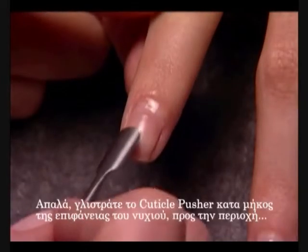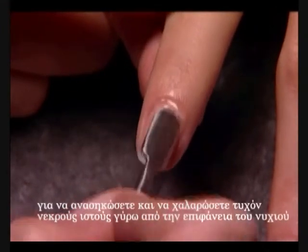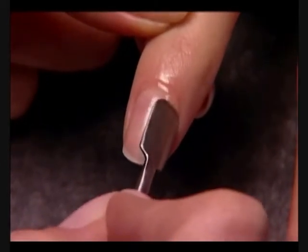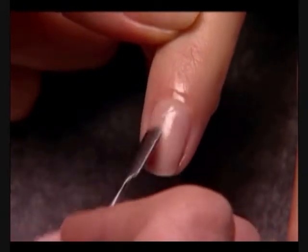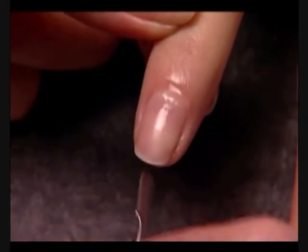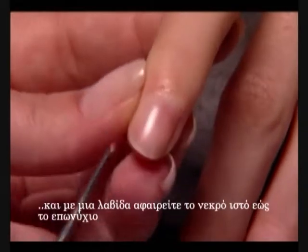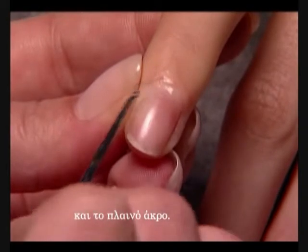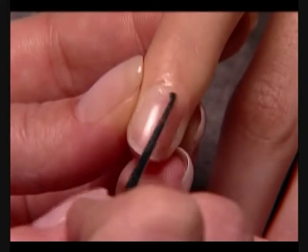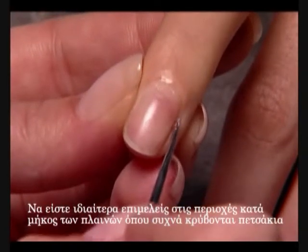Gently slide a cuticle pusher along the nail plate toward the cuticle area and along the lateral fold to lift and loosen any non-living tissue from the nail plate. Carefully pull back the folds with your thumb and use a curette to remove non-living tissue up to the eponychium and lateral edge. Use a gentle touch during the cuticle removal to protect the seals. Be especially diligent along the lateral folds where cuticle loves to hide.